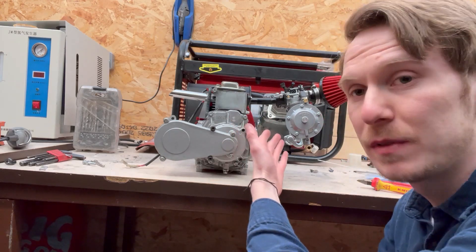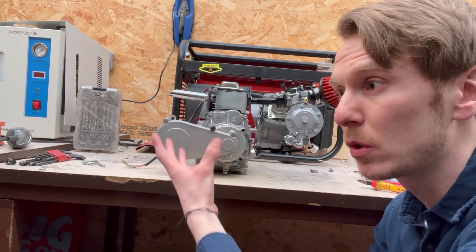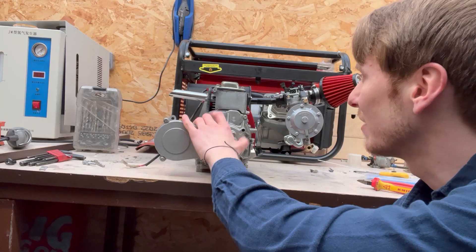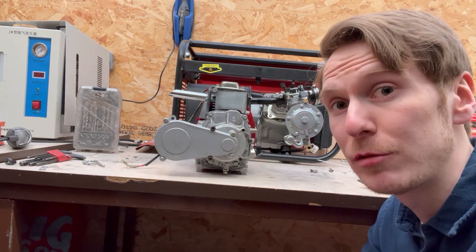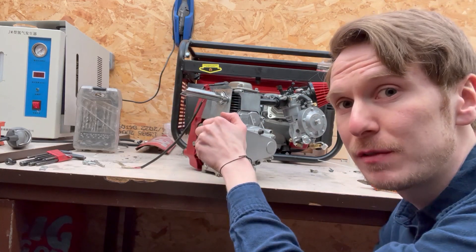I've got the new carburetor on this time. This is a hydrogen gas carburetor which I've made specifically — it can no longer run on petrol. It is 100% for hydrogen. I've modified the linkages and the air from the original one.